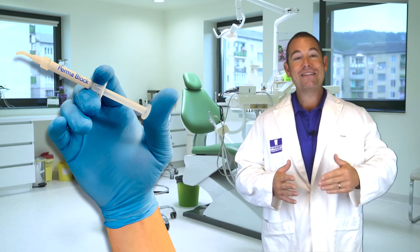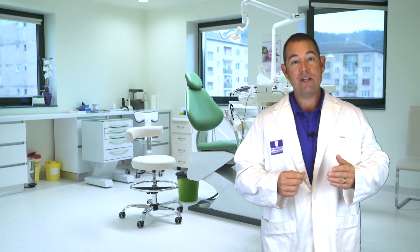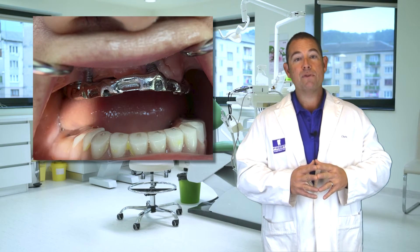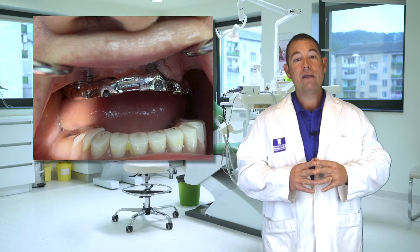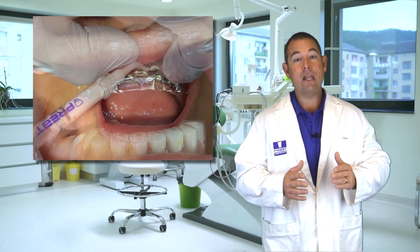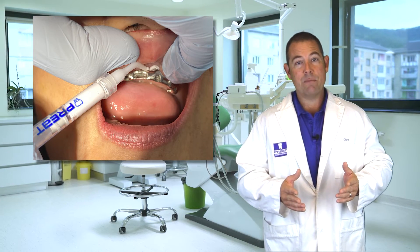So the patient presented and the fractured bar was removed, sectioned off — it really was only the distal cantilever that had broken off, so the implant was covered. The next step was to use the syringe of Permablock to block out this large undercut between the bottom of the bar and the tissue, to eliminate locking in the prosthesis during our chair-side pickup of the prosthetic components.